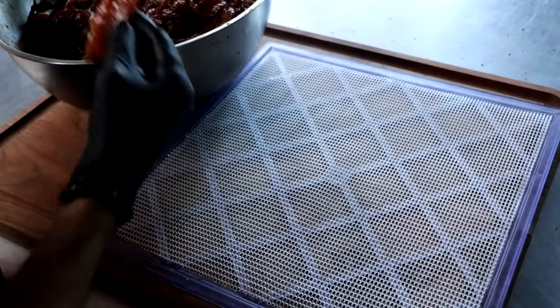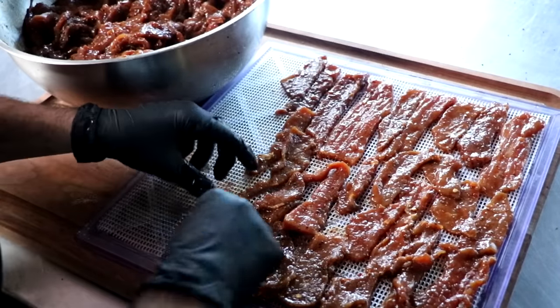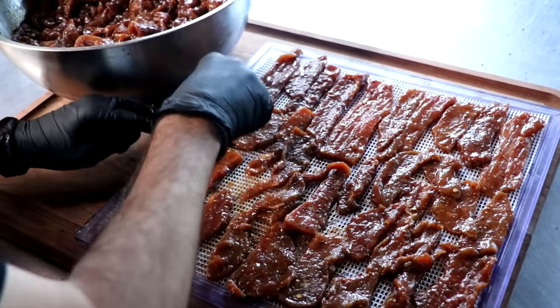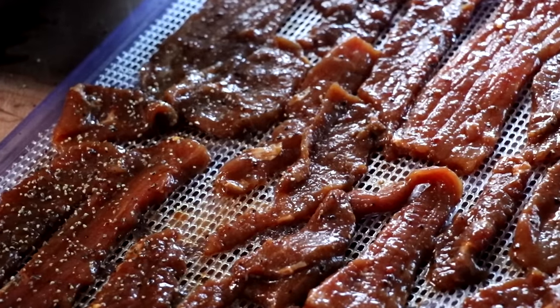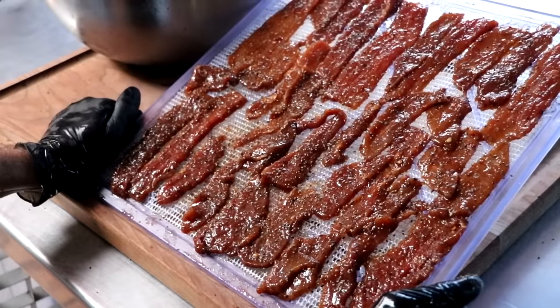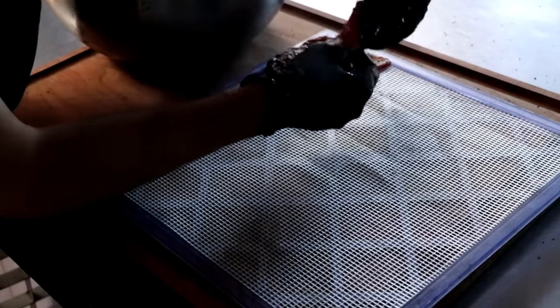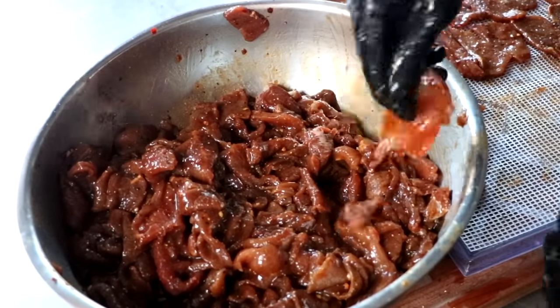We're going to be using a dehydrator. Dehydrators are great for making beef jerky because they can really get to those low temperatures, and there's a fan constantly blowing on the meat, so it dries a lot more efficiently. So as we finish up preparing our jerky — we've got our pepper crust on it — we're going to set that to the side, get the rest of our meat trayed up, and then place it into the dehydrator.